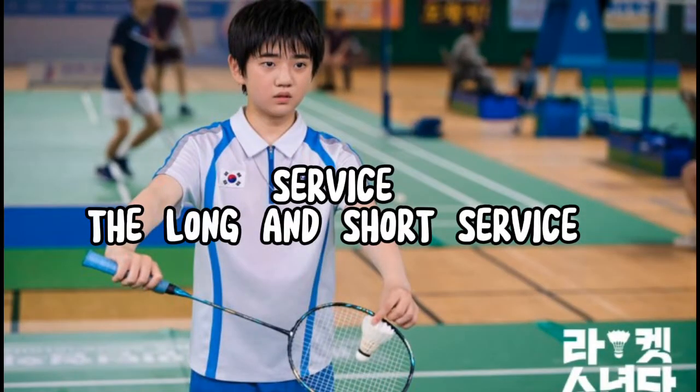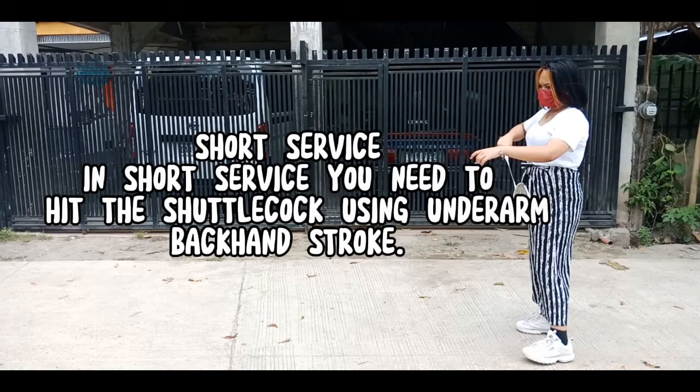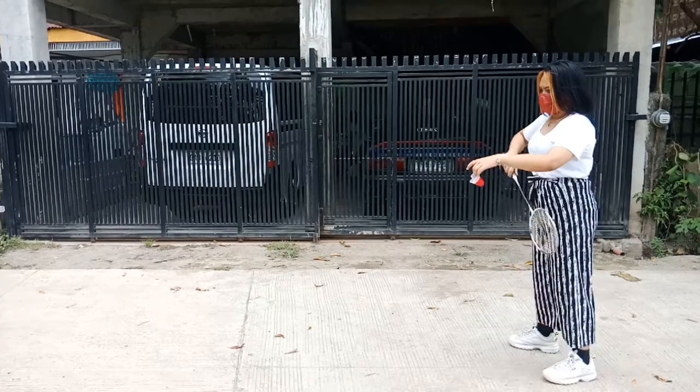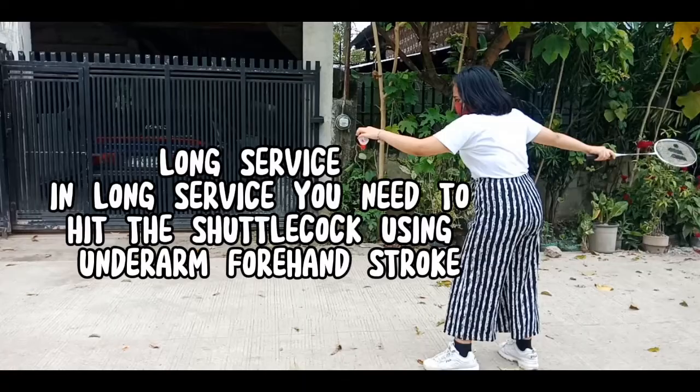Service: The Long and Short Service. In short service, you need to hit the shuttlecock using an underarm backhand stroke. In long service, you need to hit the shuttlecock using an underarm forehand stroke.